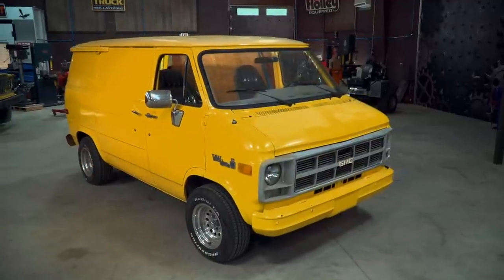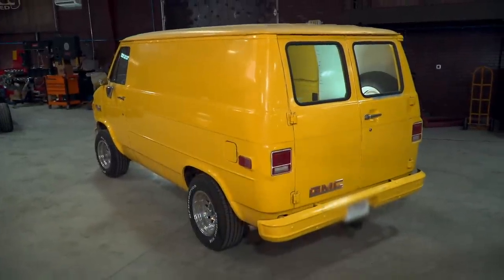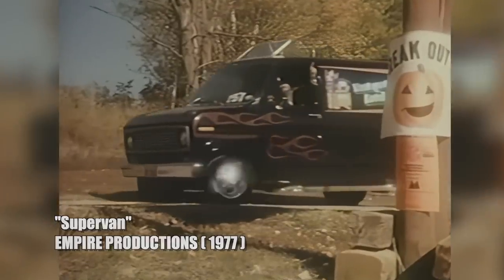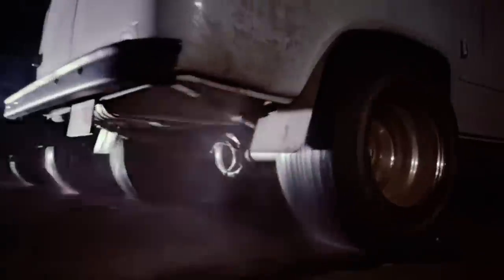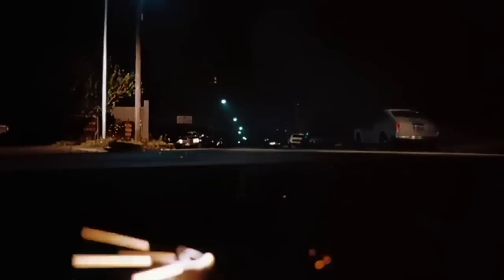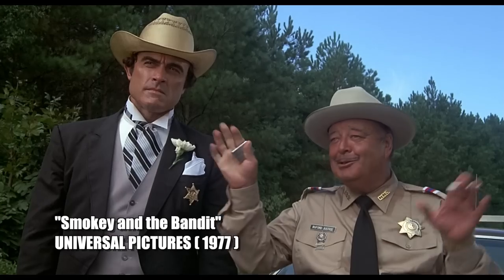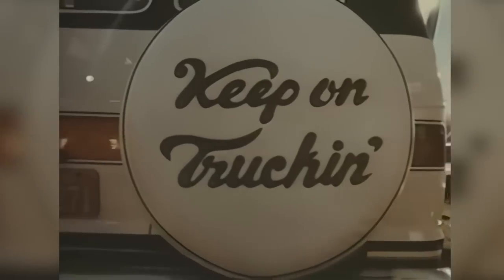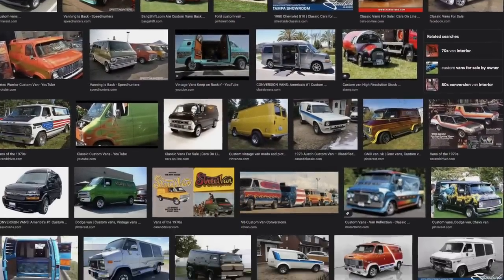Recently, we rolled in an old 81 GMC cargo van that spent its former life as a laundry truck, but not anymore. Because these old classic vans are getting popular all over again — they make a great cruiser, a hot rod, a camper, shop truck. You can pretty much do anything to them. People are starting to grab them up, and that's good. They made zillions of these things, so they're pretty easy to find.